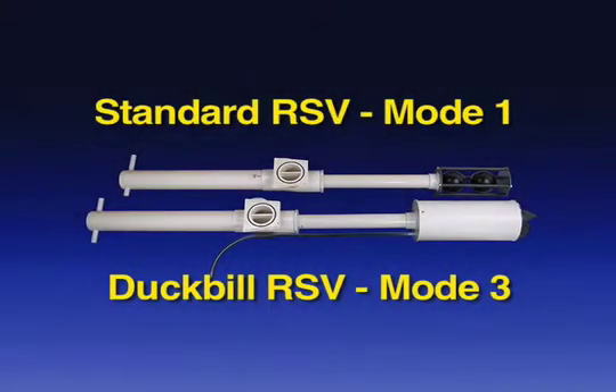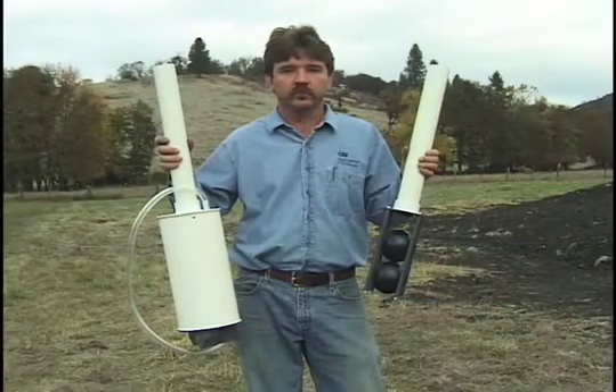Install the RSV Bracket. Make sure that you have the correct recirculating splitter valve, or RSV, for the mode in which your system will operate.